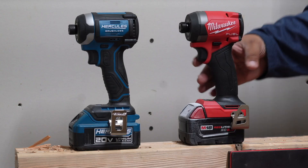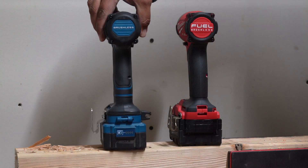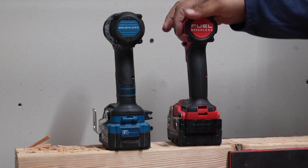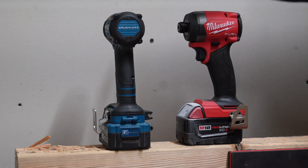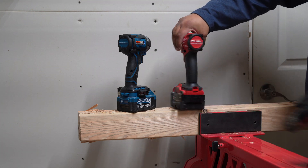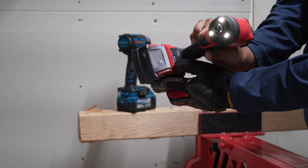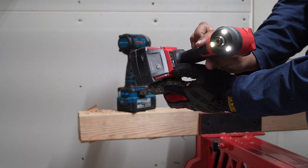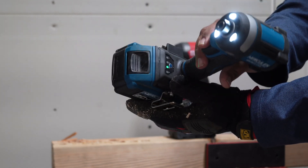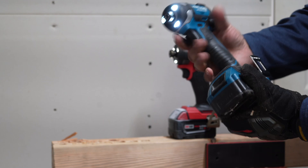They look very similar on the back, very similar in size, thickness — everything very similar. This one does come with a belt clip and a bit holder; this one only came with a belt clip, no bit holder. This one has three speeds and an automatic self-tapping screw mode. This one also has three speeds and an automatic mode. Both of these are quick-insert collets.